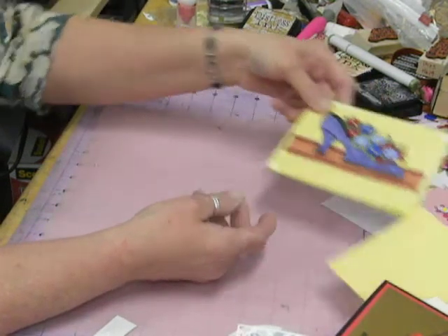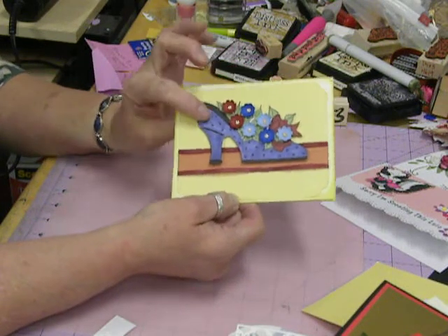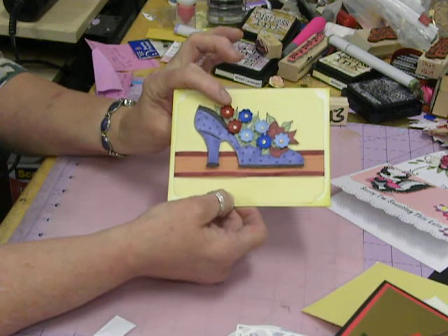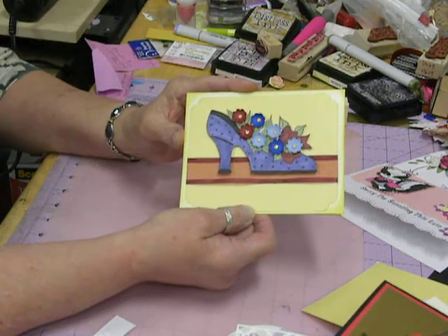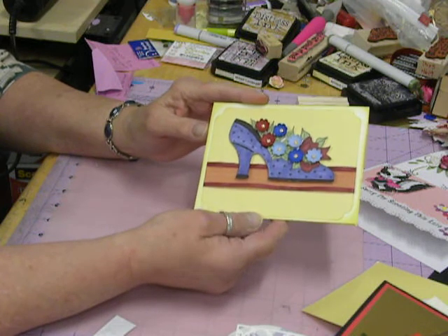I had an order for them — I had to make 20. And then this one: the shoe is a rubber stamp. Then I used a punch to embellish it a little bit better, and used stickles in the middle to bling it up, and put a little bit of ribbon.